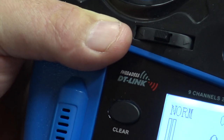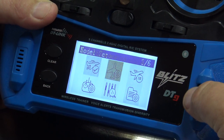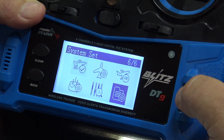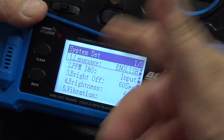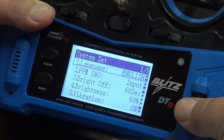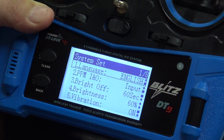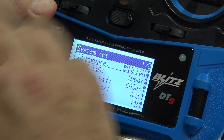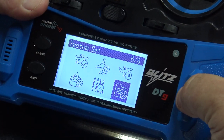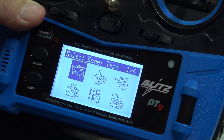You can have wireless trainer with this radio to another Detron radio — you don't need a wire for the trainee and trainer. When you push the scroll knob, you have the six steps. If you go to the last one — the sixth — you will see that this is in fact settings for the radio itself, not for the plane: the language, brightness, vibration, volume, calibration. But today we will show you how to set the plane, starting with step one.